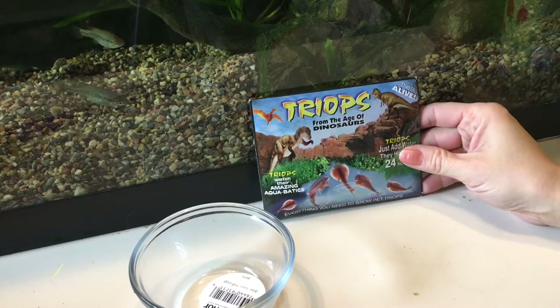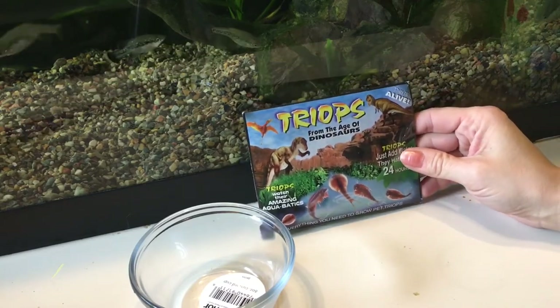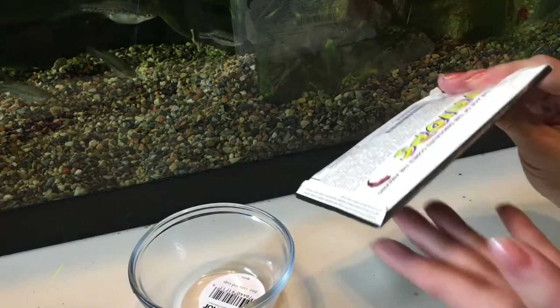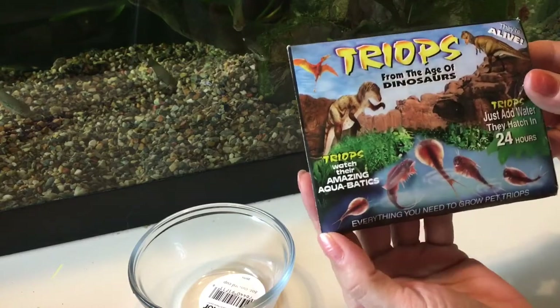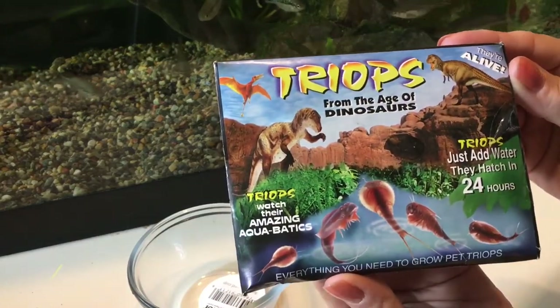Hey everybody, this is Dee and this is Down the Wormhole. I thought I'd give everybody an update on my triops. They've definitely shown up — I haven't opened them yet. It's actually quite a heavy package. I wasn't too sure what was going to arrive, but this is what it looks like: just add water, they hatch in 24 hours.